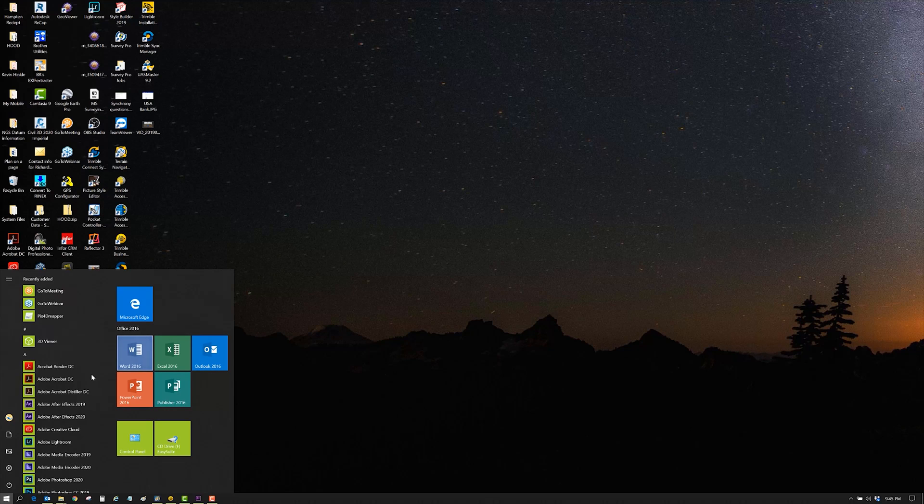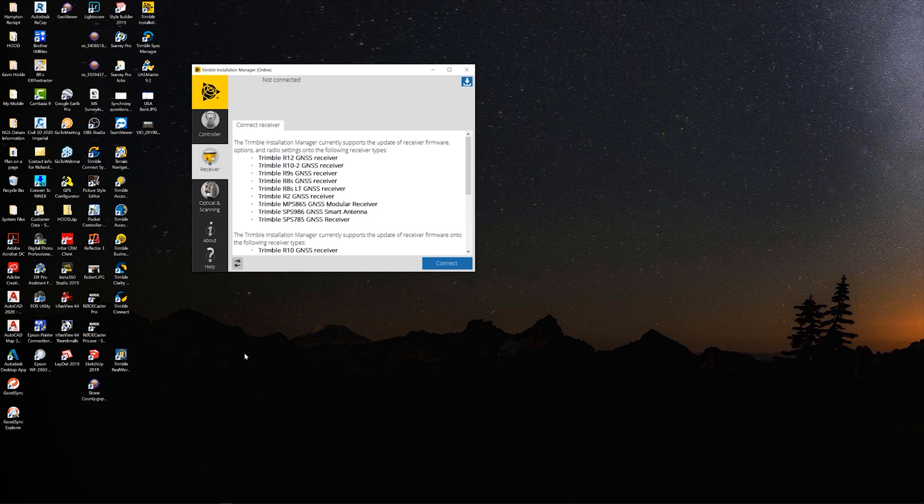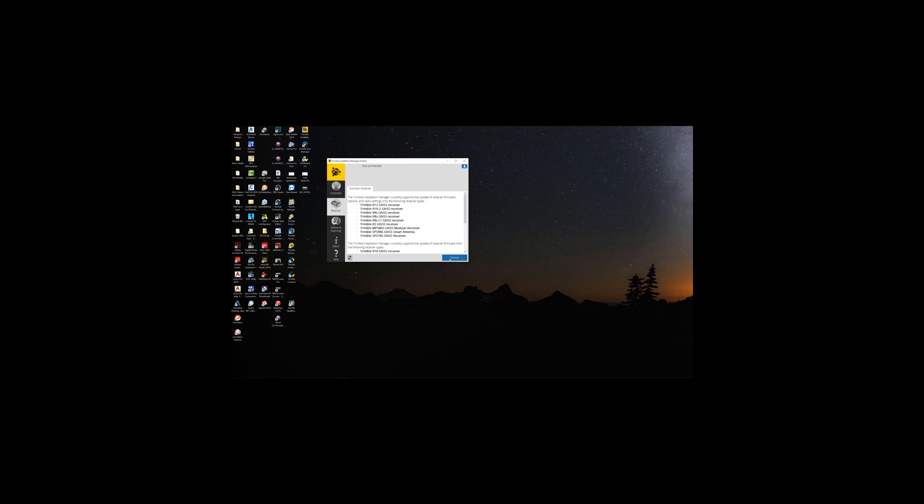First thing we're going to do is find Trimble Installation Manager. You want to make sure you hit the tab that says 'Receiver' and click 'Connect.' When we connect, it's going to ask for a connection. You'll see it says COM port for Trimble USB. If it doesn't say that, then you've got a problem somewhere in your connection.